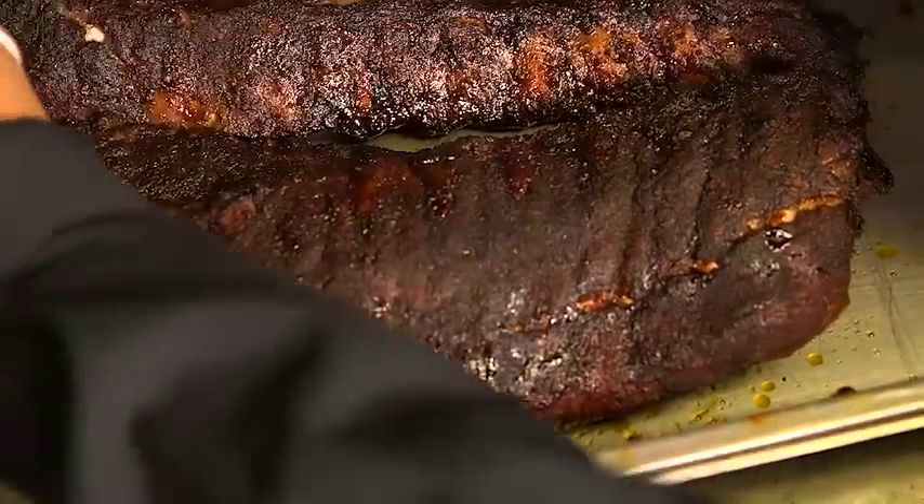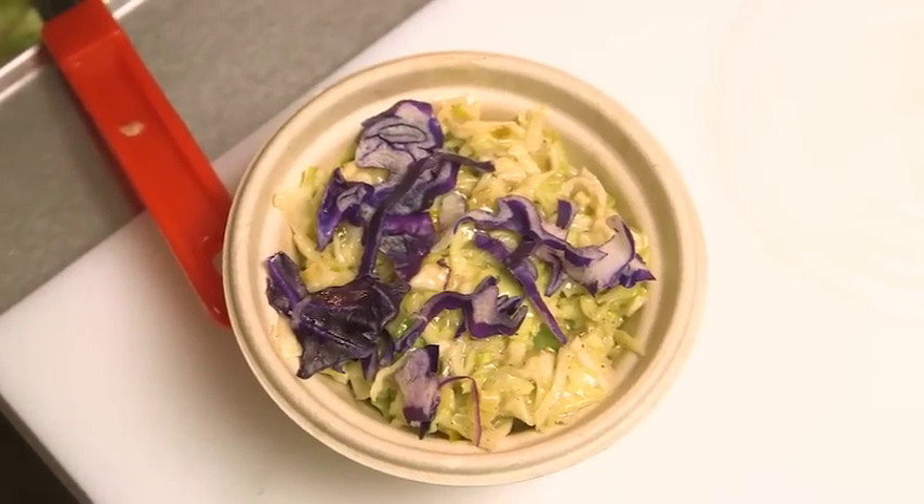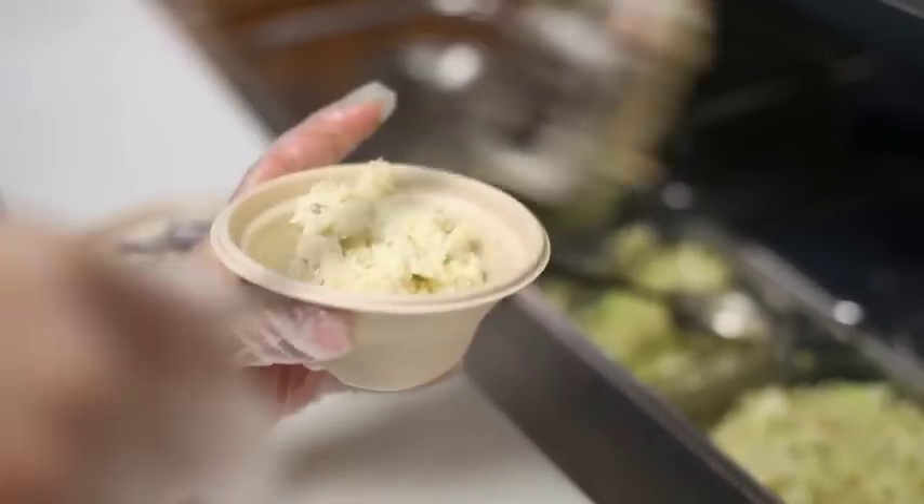We also have our baby back ribs, which are apple glazed, and you can buy them by the half rack or full rack. Our sides are coleslaw and potato salad — some real traditional barbecue items and a lot of our big sellers from the Bucktown location.